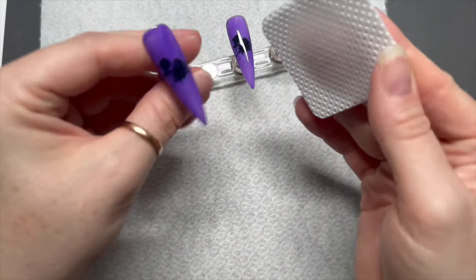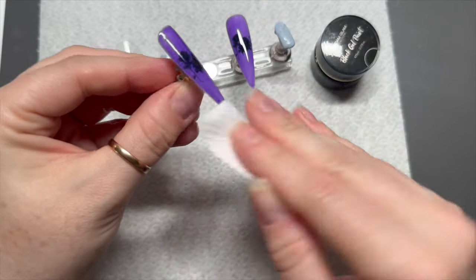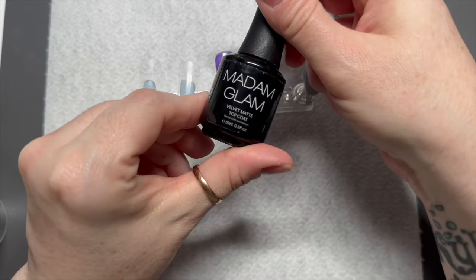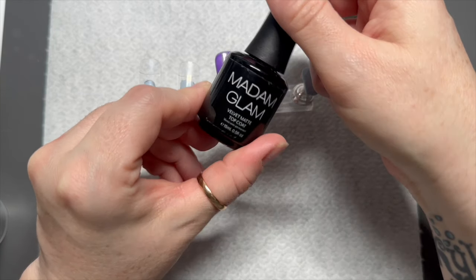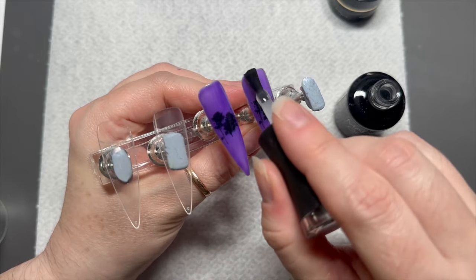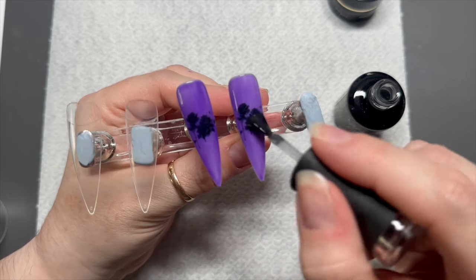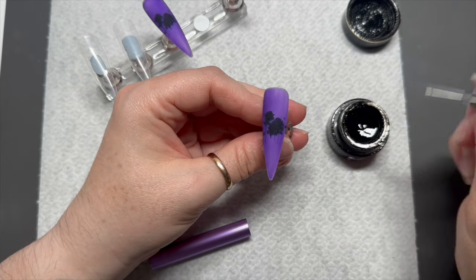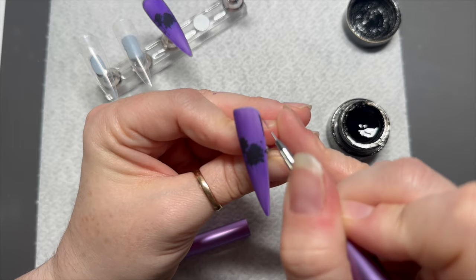Two coats of purple because I wanted it a slightly darker purple. Then I've wiped off the tacky layer because I was going to add the black gel paint before I top coated, but then I decided to do it after I top coated. So here I'm using Madam Glam's Velvet Matte Top Coat which in my opinion is the most amazing velvet matte top coat in the whole wide world.